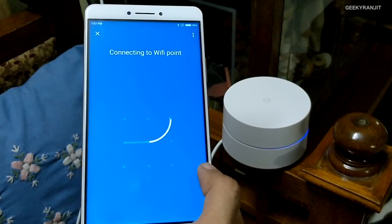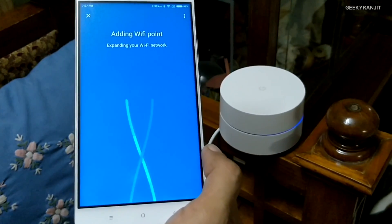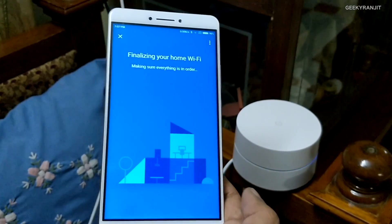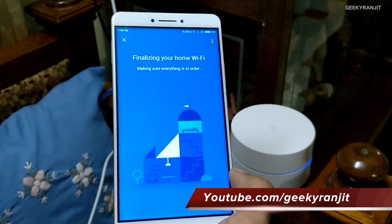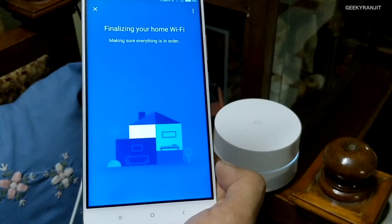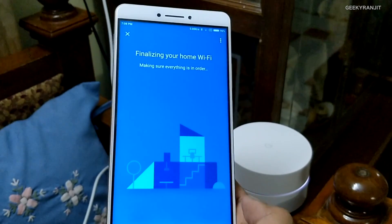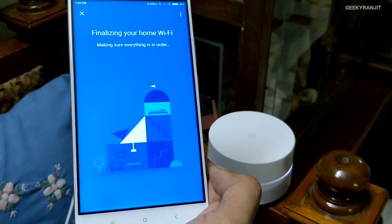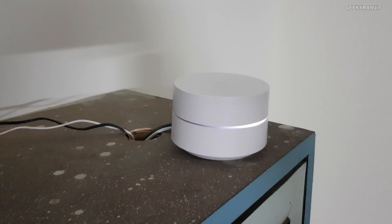I may need to reposition it since the connection was a bit weak in that area even with the old repeater. It did add the second Wi-Fi point in about 30 seconds, and it rechecks everything once set up, which I appreciate. We'll also do a speed test to see if there's a speed boost or better coverage compared to before. Now for the third router — the app says 'Test now,' so it's running a check.